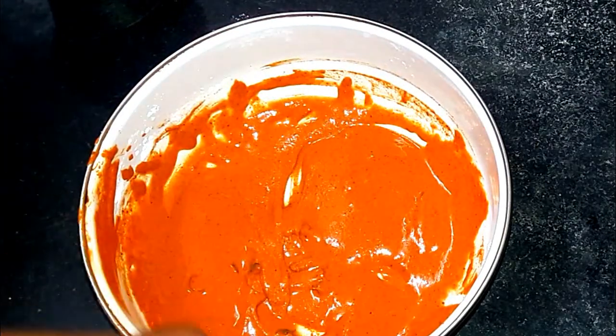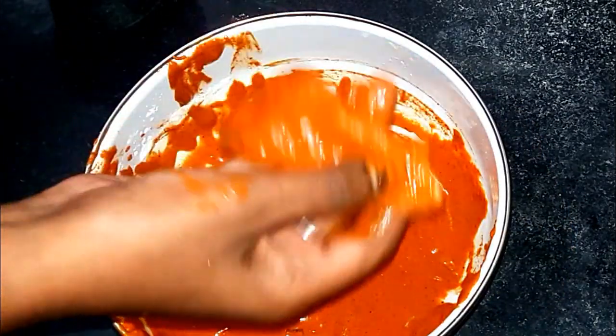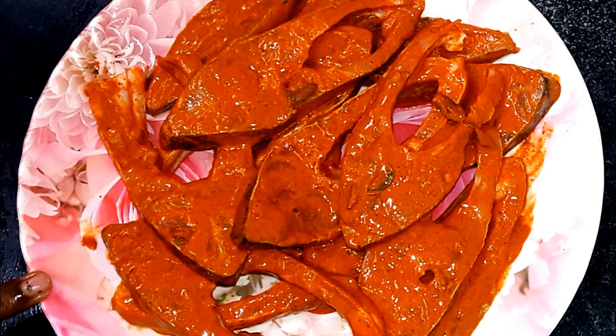We will try to make delicious sauce. We will try to make perfect sauce. If we try to make a sauce, we will try to make a sauce.